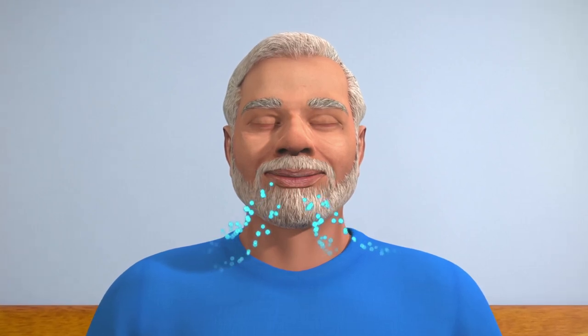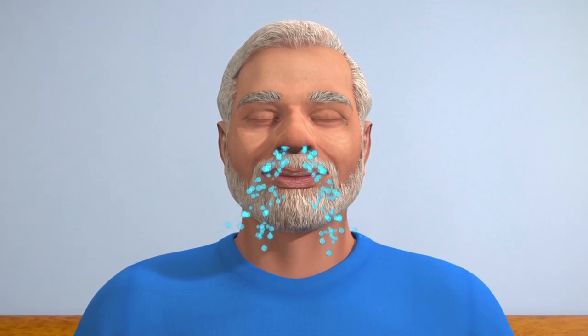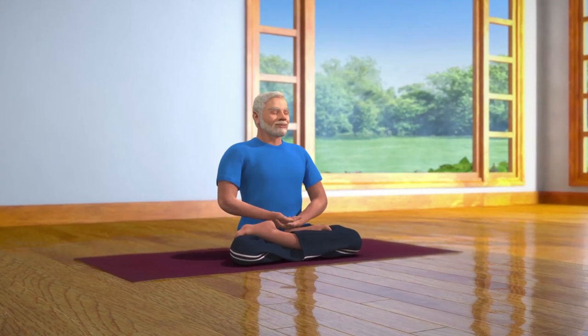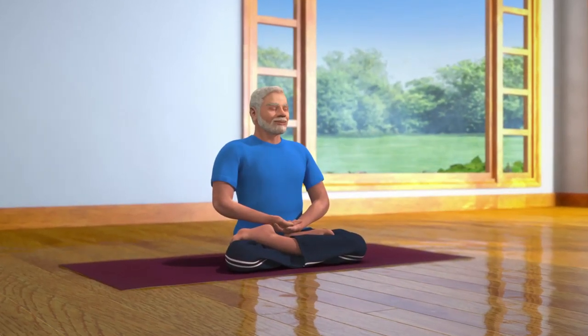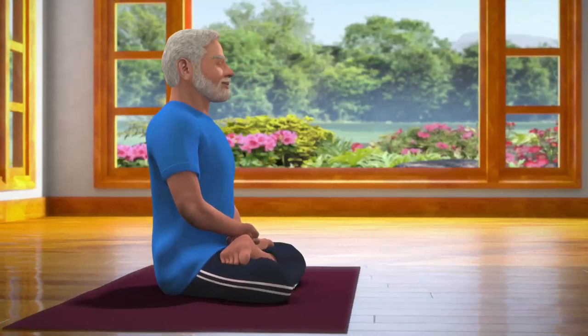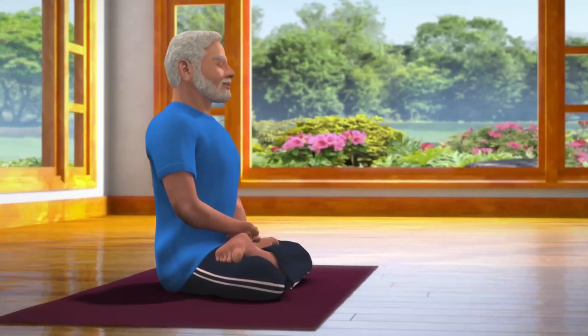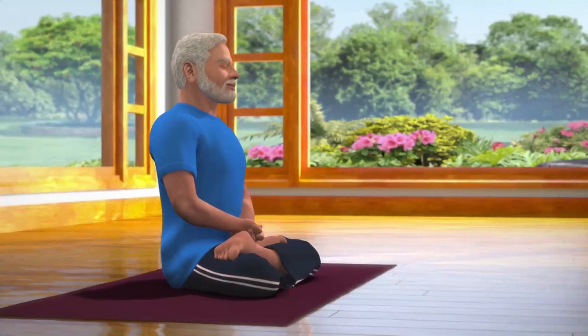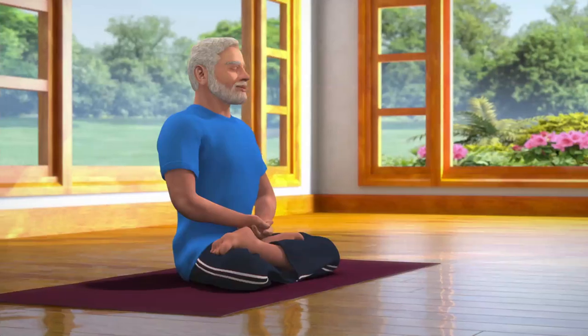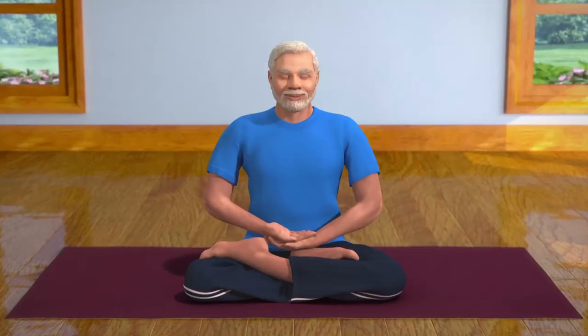Without concentrating on anything in particular, maintain a mild focus between the eyebrows and continue to be conscious of your breathing. Now, watch your thoughts. Try to stay with positive and pleasurable thoughts. As you progress in dhyana, your mind will start calming down, your mental activity will reduce, and thoughts may dissolve completely. You will feel totally relaxed, contemplated, and stress-free.